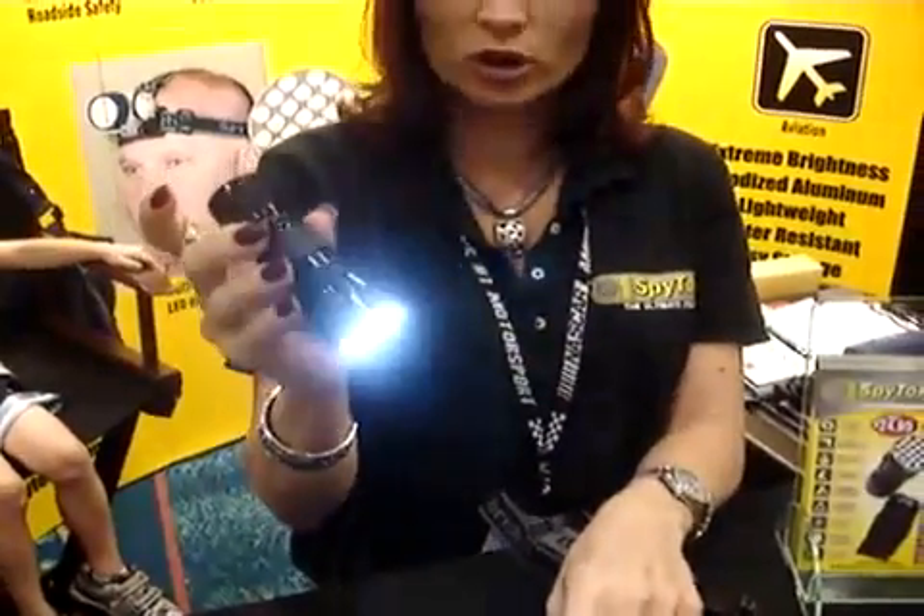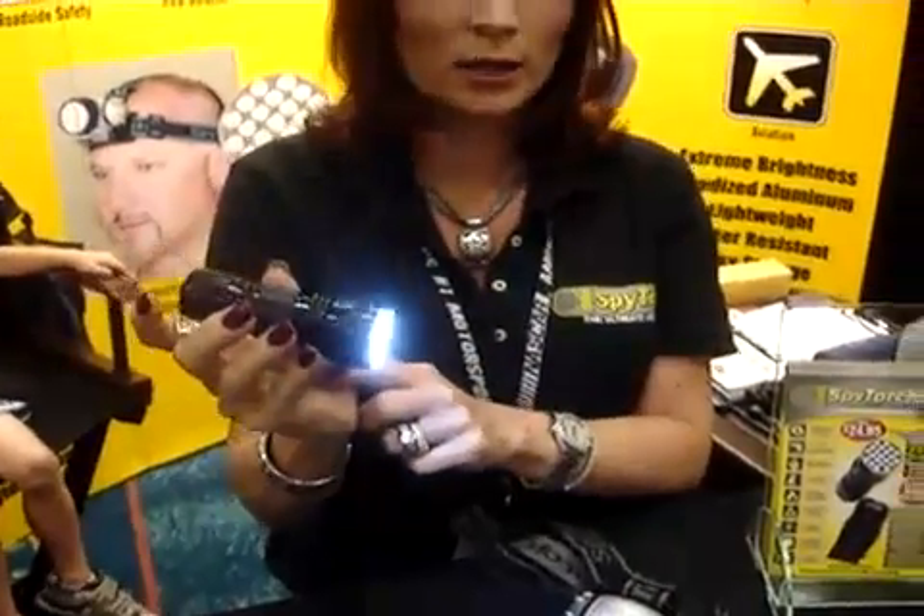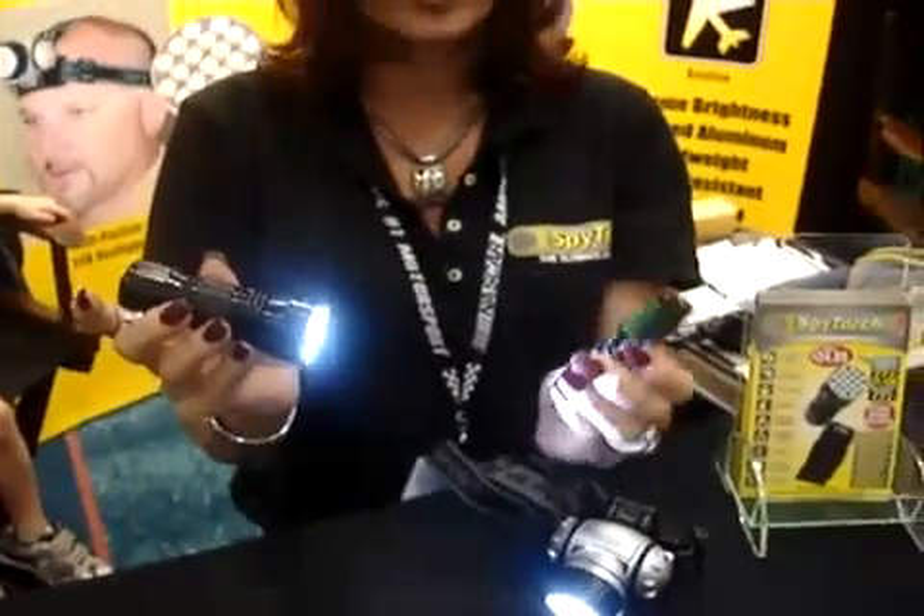We also sell our torch, which is full 21 LED, which runs on three AAA batteries — very inexpensive to power. It comes with a carrying case, three batteries, and we do have a lifetime warranty on all of our products.